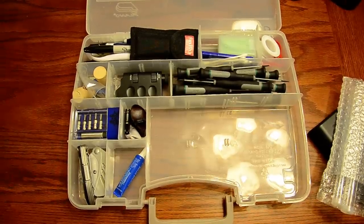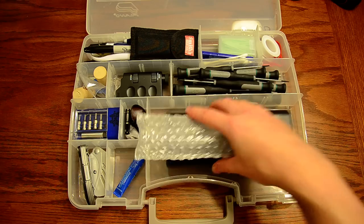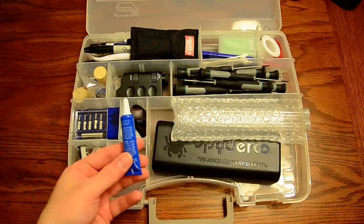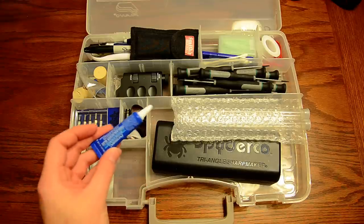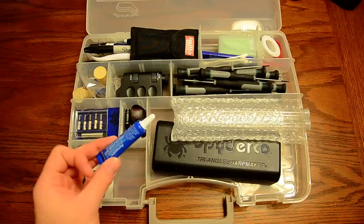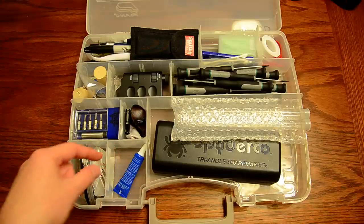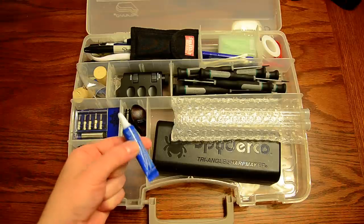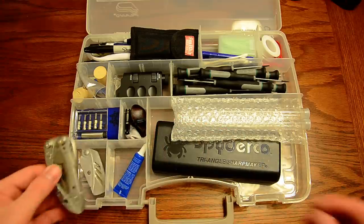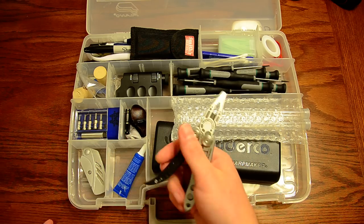Those hemostats just stay under my Sharpmaker and don't get in the way of anything. Next I have some blue Loctite, which is always good to have around — you never know when you need to lock tight a screw. I leave it in its own little section because it does tend to leak a little bit even with the cap screwed on tightly. I also have a Leatherman Freestyle in here, just for pliers in case I need to get something loose.